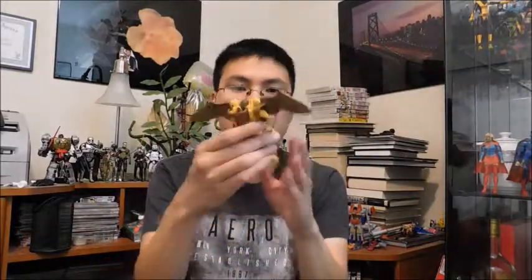And here she is — Beast Wars Airazor. Now, I've mentioned in my past videos, Beast Wars Transformers is the first Transformers show I saw as a child. I grew up watching the show. I did have some Beast Wars and Beast Machines toys growing up as a kid, but I lost all of them.